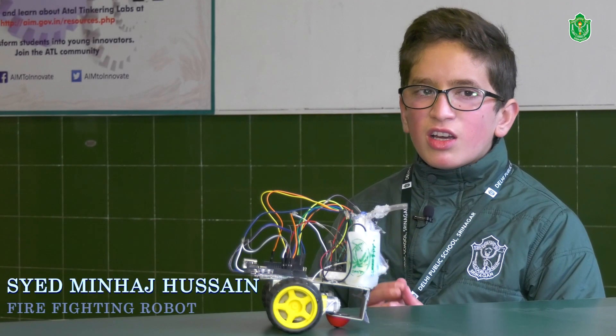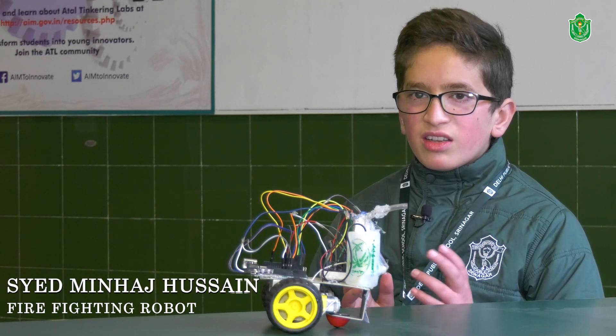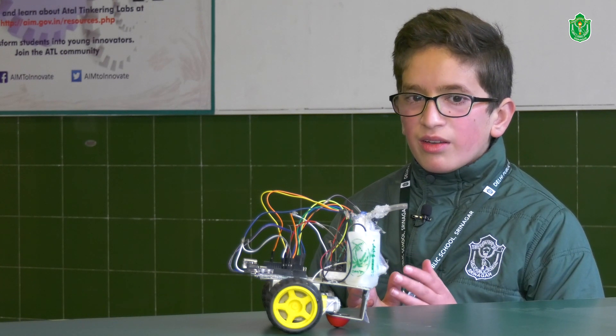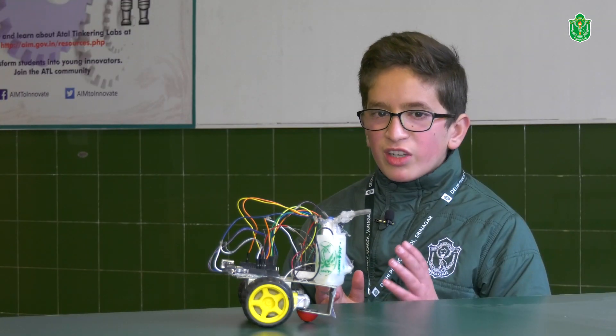Hello friends, my name is Saeed Minha Jusain and I am studying in class 6 at Delhi Public School Srinagar. During this lockdown, our school started robotics classes that were very interesting, and things kept going on. Finally, I made a robotics project.